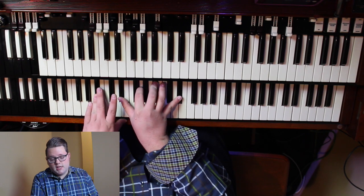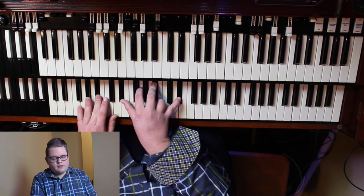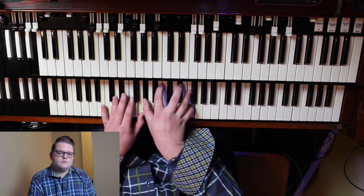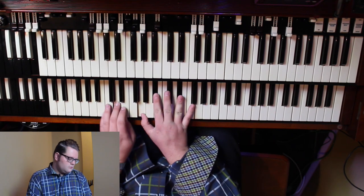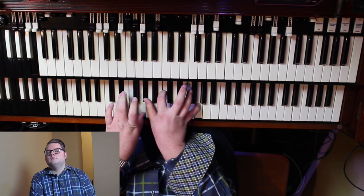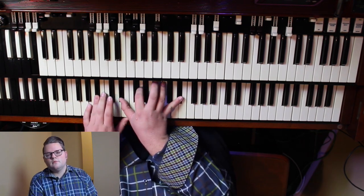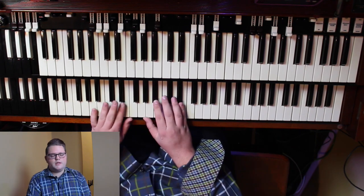Again: E flat, G, B flat, E flat, B flat — just down here to add some more. So that whole thing is going to be... That's something you can actually do for prayer. So let's do it one more time.